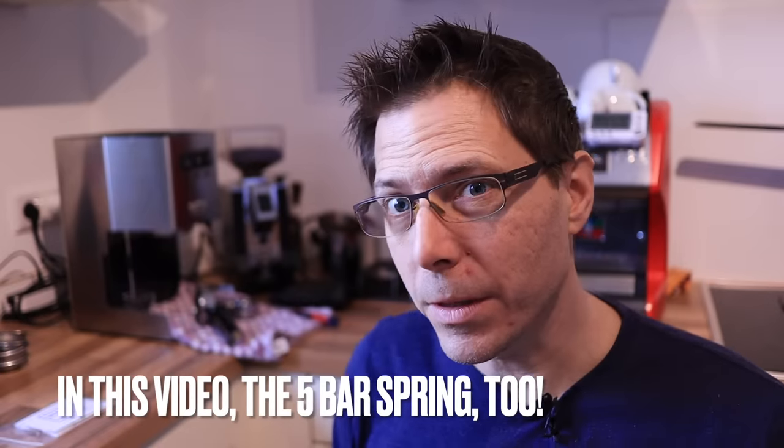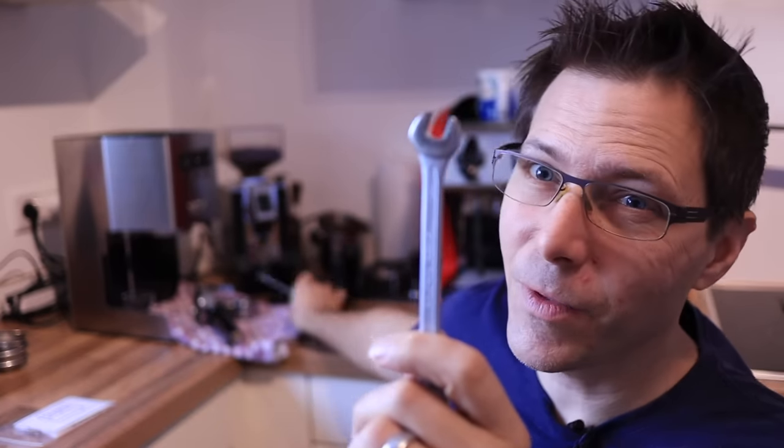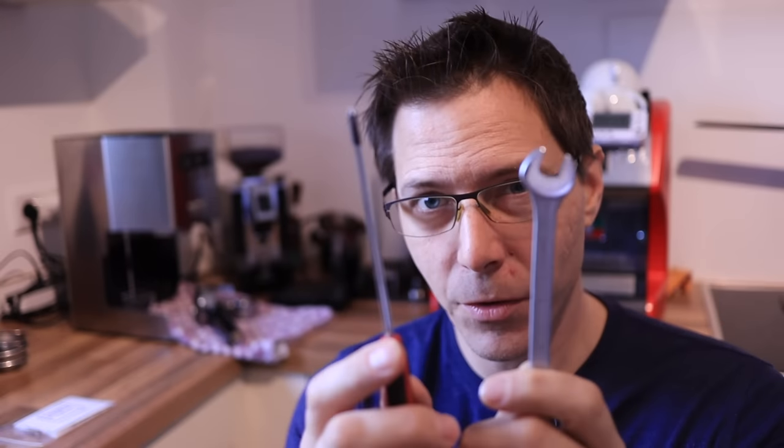You only need a couple of tools to do this: one is a 10 millimeter wrench, the other one is a Phillips screwdriver. So let's get started.